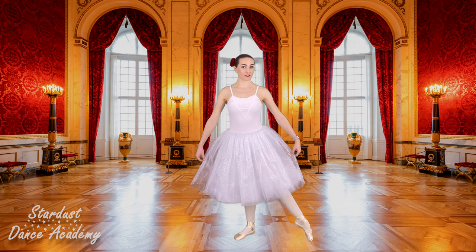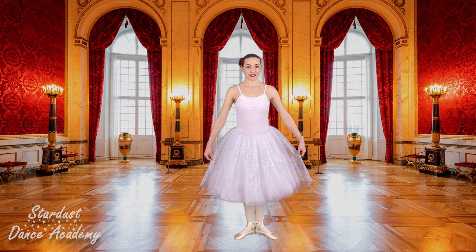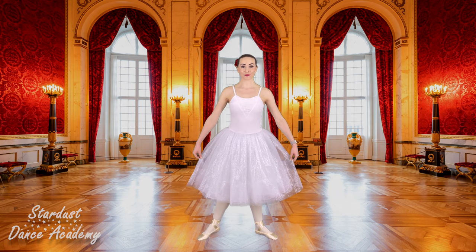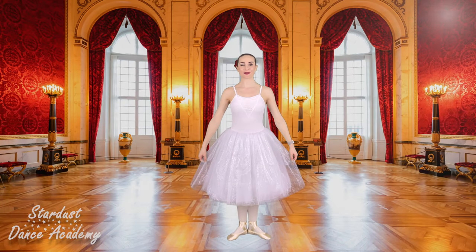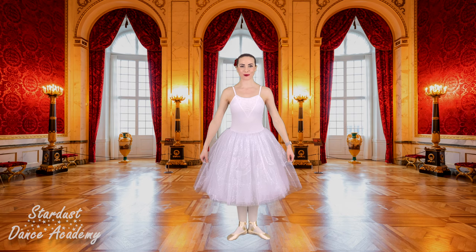Can you show me first position? Second position. And back to first. Beautiful dancing so far, well done everyone.